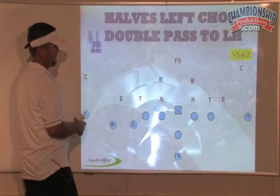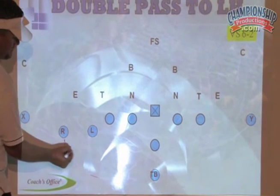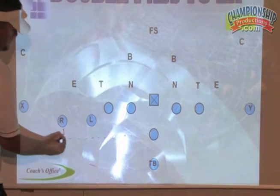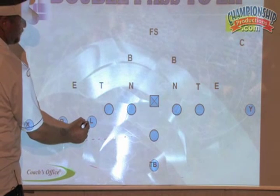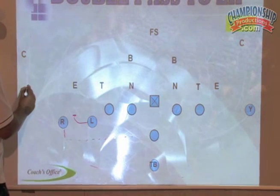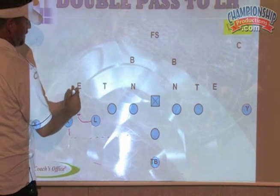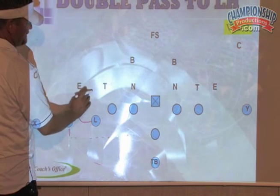Halves left, double pass. So he steps back, we throw him the ball. He's got to really come flat and take care of that DN, and he's going to take care of that. Now I've got two choices here. If I know that DN's going to come, I need a tight DN.